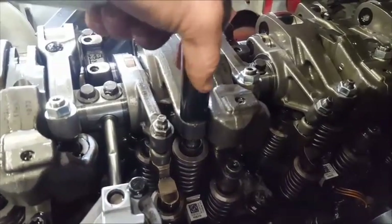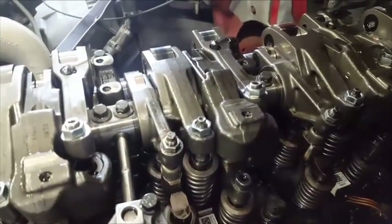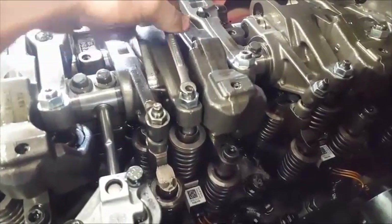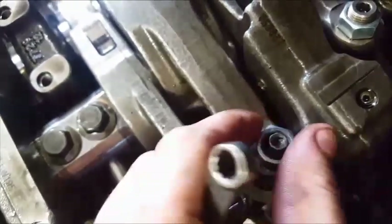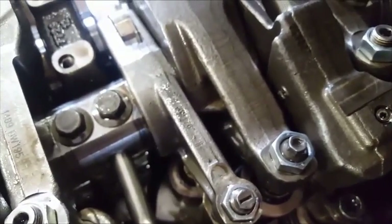Next we're going to do the injector. That's a 16 millimeter socket — you loosen that up. Then you get a seven millimeter wrench, put it on here and you loosen it up. Tighten it with your hand as hard as it will go, and then you want to turn it four flats in — so that's one, two, three, and four right there. Turn that nut in and torque that nut down to 38 pounds.